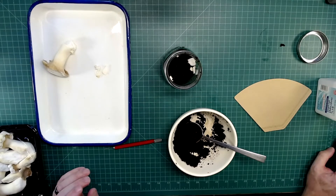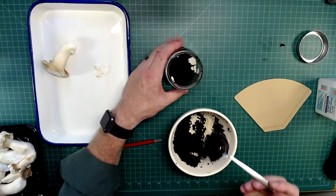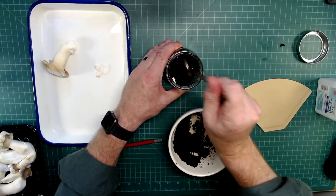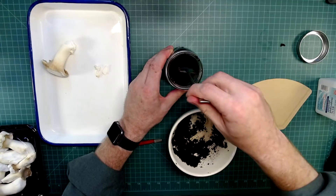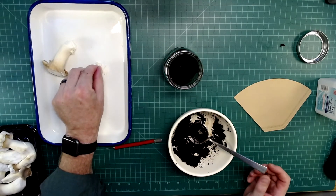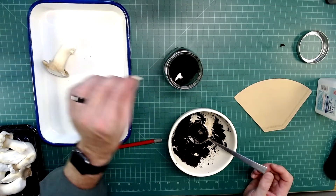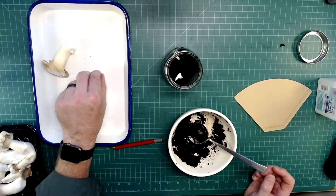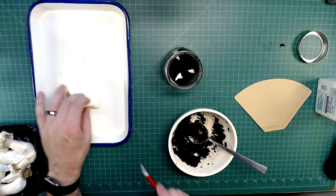In addition to coffee grounds, I've also used loose tea in the past, which works quite well. I've also used craft paper, which I've basically boiled for about a half an hour — that's really just to kill anything embedded within it, since it's usually garbage paper like from a grocery bag.